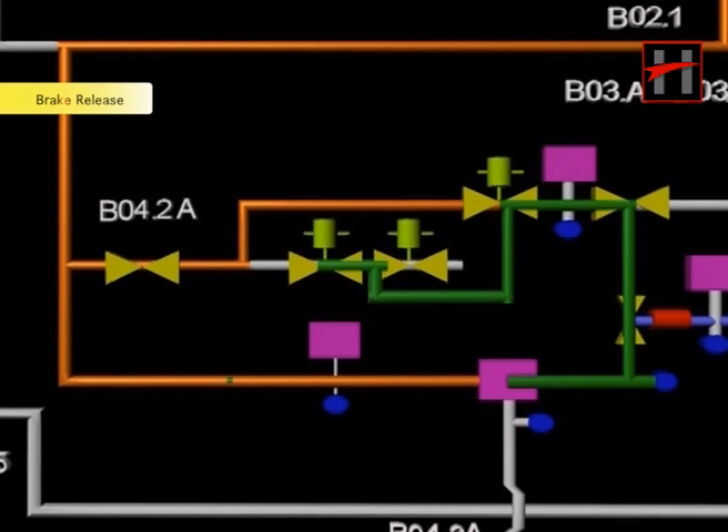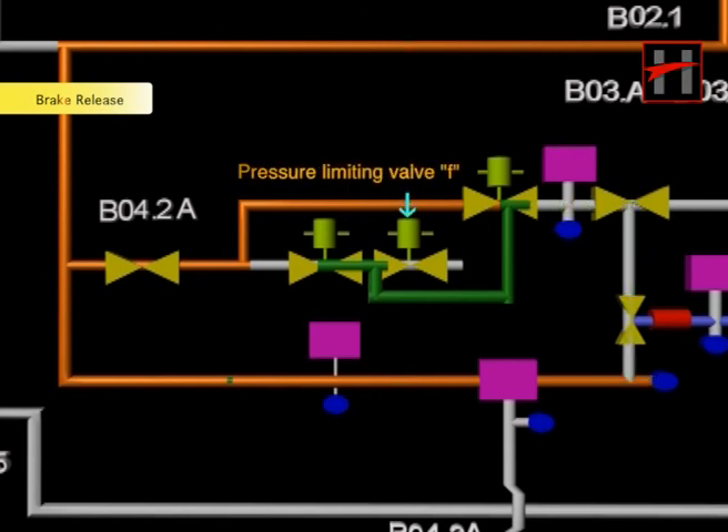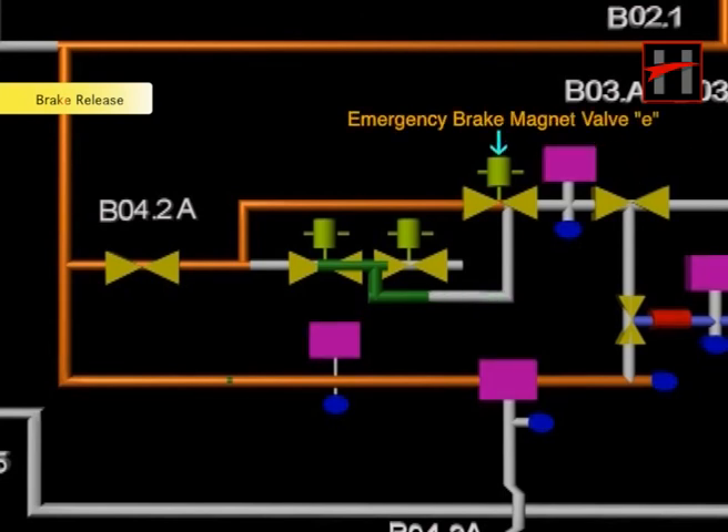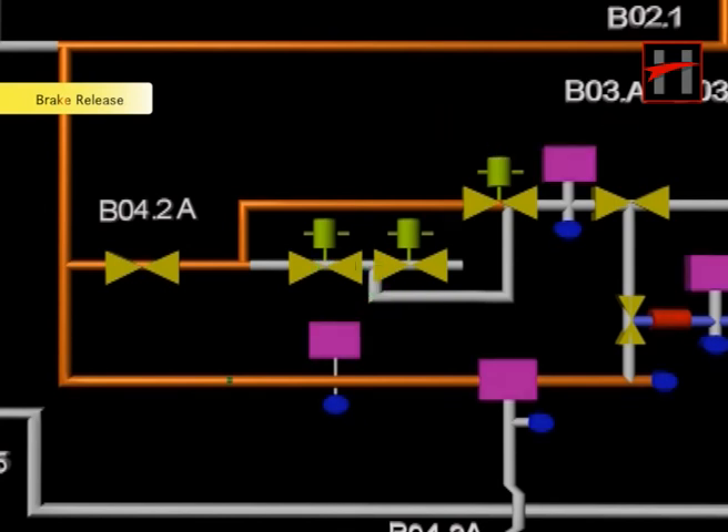Simultaneously, the pre-controlled pressure is vented out by the vent valve of the BCU via the pressure limiting valve F, check valve G, and emergency brake magnet valve E. Finally, air is vented out into the atmosphere by the vent valve V. When the air is vented out, the brake calipers move away from the disc and the brake is thus released.